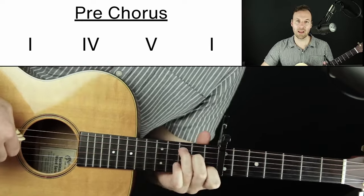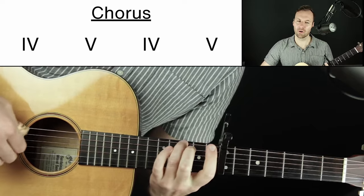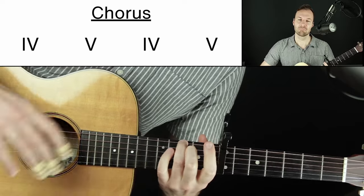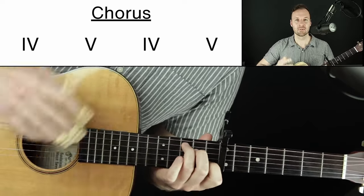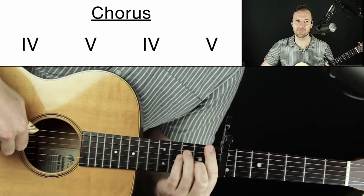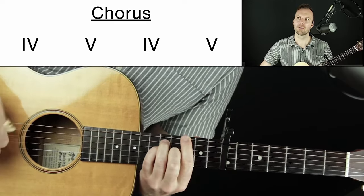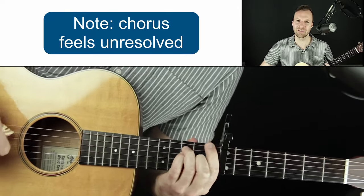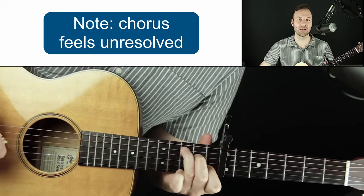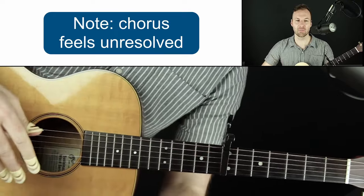For the chorus, let's go to the IV chord, then the V chord, and back to the IV — just those two chords. When the chorus is done, it'll land back on the tonic chord, which sounds like a nice arrival. This chorus progression is kind of hanging in midair, wanting to get back to that C. There's a little bit of tension there, and it feels like we actually went to a different place.